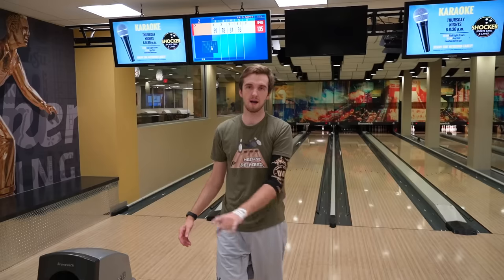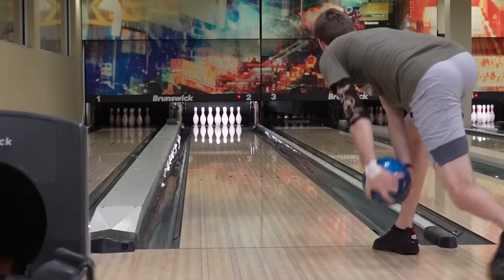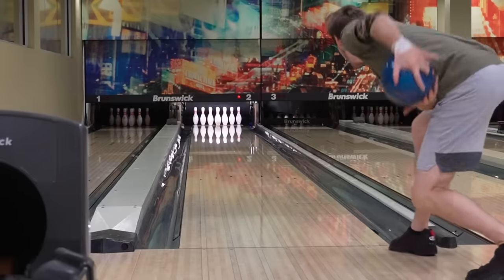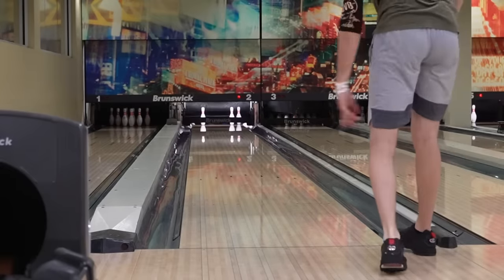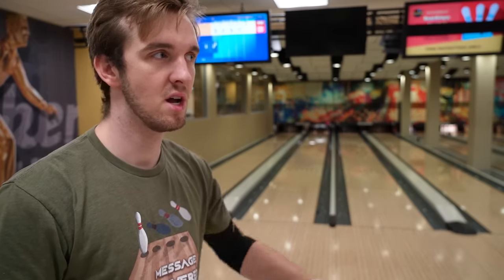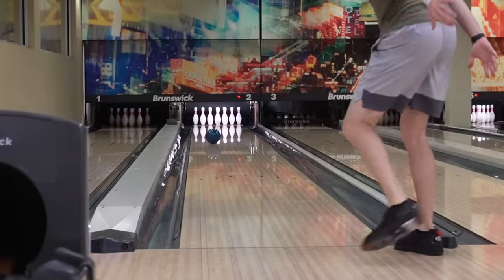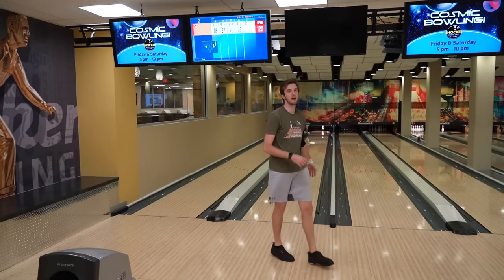That worked. Going another two-and-one and even slower. Give myself one more chance to throw a good shot from there, then I'll switch to my third ball — the Purple Hammer Reactive. Just a little bit out of room there. Overall, the Ocean Vibe is definitely meant for those heavy friction patterns where you need to get it through the front and can bank on it hooking down lane. Maybe not on this fresh 43-foot pattern, but on those drier conditions or bowling alleys with a lot of front-part friction, this ball is going to be perfect.